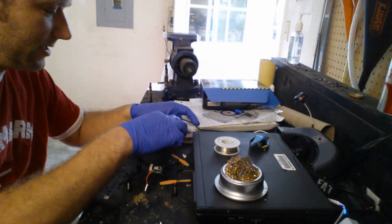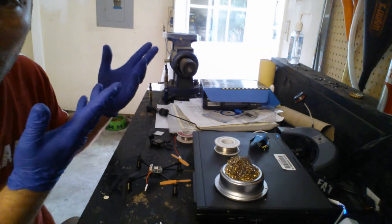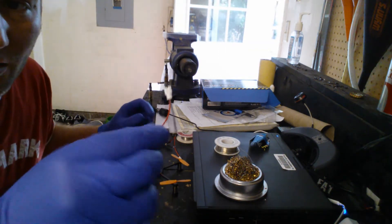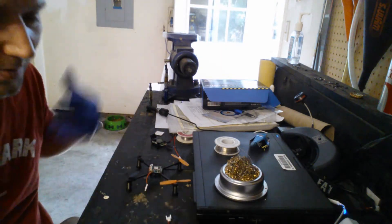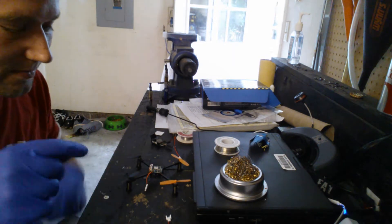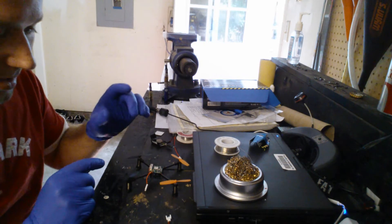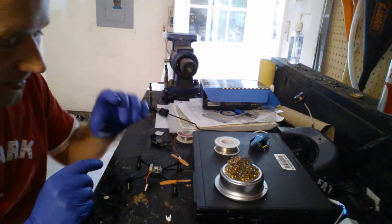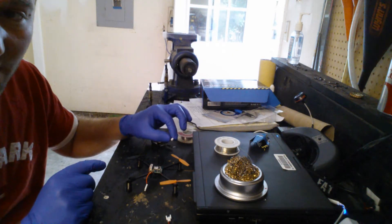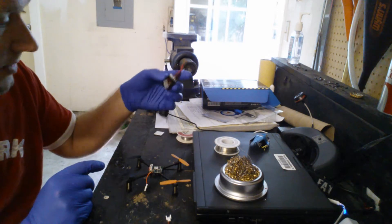Second thing I'm going to need is some connectors. This transmitter can be powered with a single cell without a problem. I chose Walkera male and female connectors — I got a whole bunch of them for real cheap. The battery is actually Walkera. What I'm going to do is solder one directly to the board, which would be a female, and then have a male connected. I cut off the stock connector on the Walkera video camera transmitter.